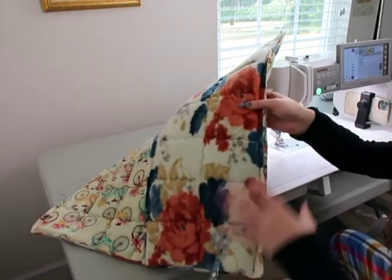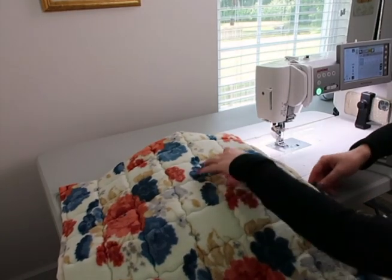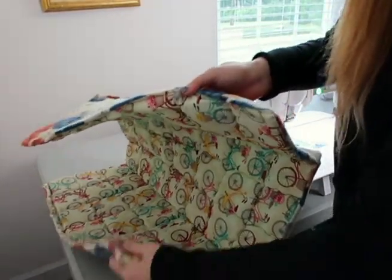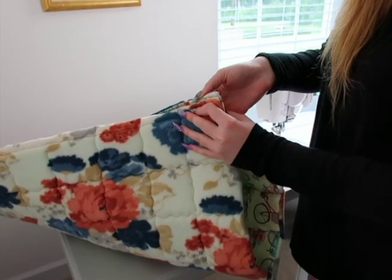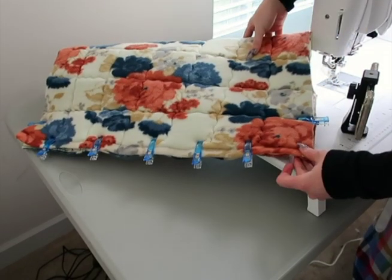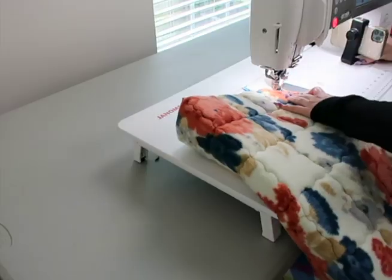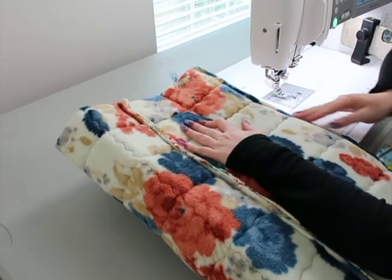I sewed one side down and flipped it to sew the second pass on the same side. Now I'll do the other side: take the other edge of the tunnel, making sure the outside fabrics are touching each other, clip it together just like the first side, sew a straight line all the way down, then flip it over and sew a straight line down the same side again.